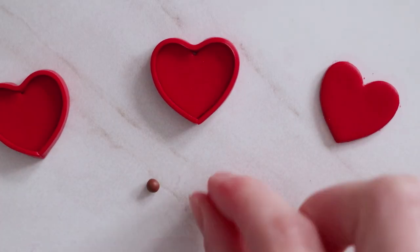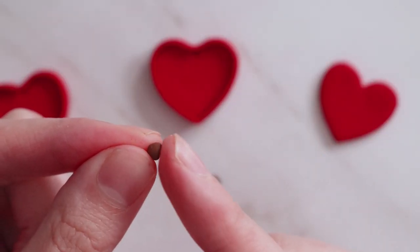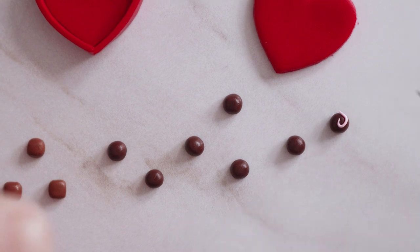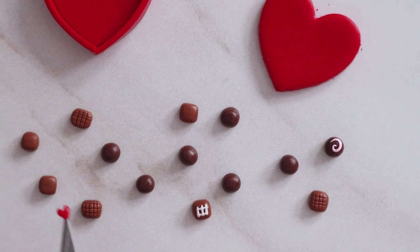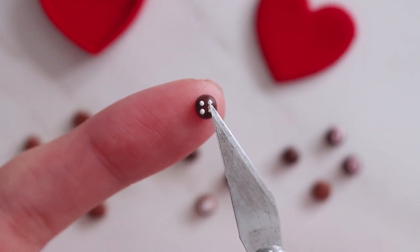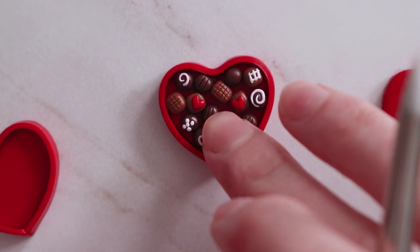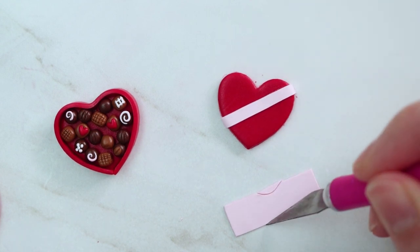I've grabbed some dark and light brown clay for the chocolates, and I'm just trying to roll them into balls. With each piece, I kind of push it down against my work surface as I twist it just to flatten the bottom — it makes it look a little more chocolatey — and then I'm shaping them into circles and squares. Once I added the various toppings, I gently picked them up and placed them into the box. You might have to do a little Tetris to make them all fit, but eventually I made it work. I finished these off by adding a ribbon across the top of the lid and then made a small bow as well.